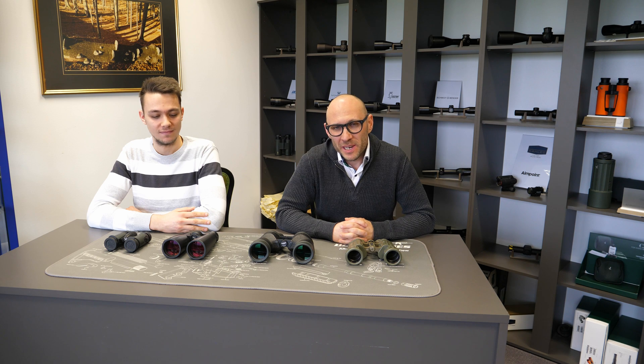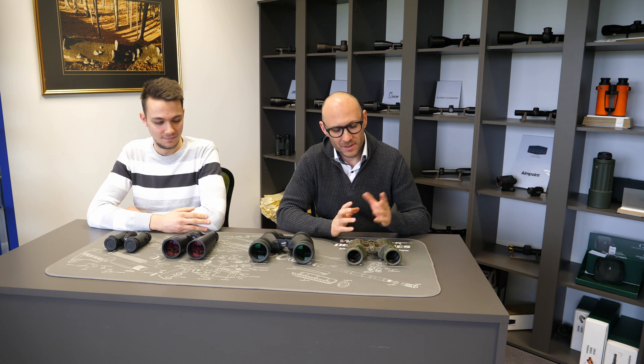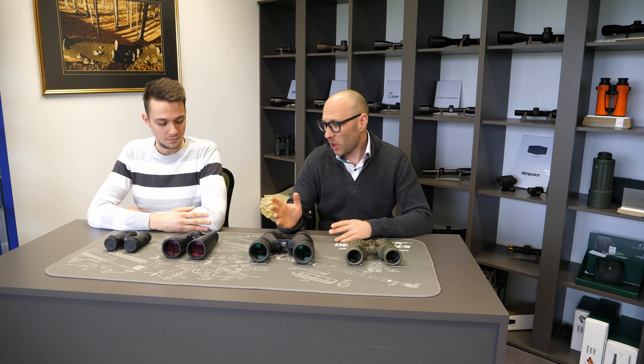Welcome to today's Optics Trade Debates. My name is Theodor. My name is Tadej. Today we are going to talk about central focusing and focusing separated for each eye on binoculars.